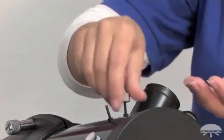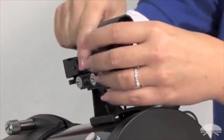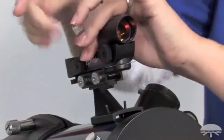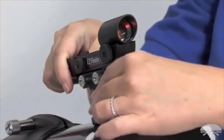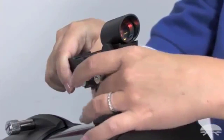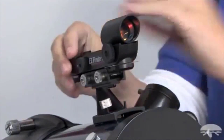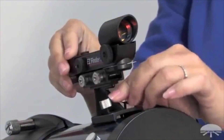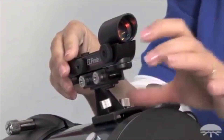Unscrew the thumb screws from the post. Take your Orion Easy Finder 2 and put it over the post. You want to make sure the window is facing towards the open end of the telescope, and simply screw on the thumb screws, making sure they're nice and tight. Just like that.